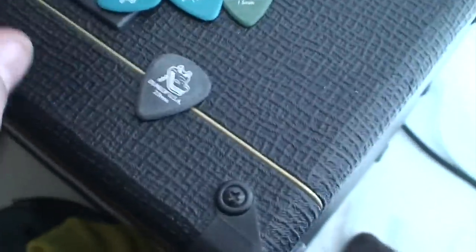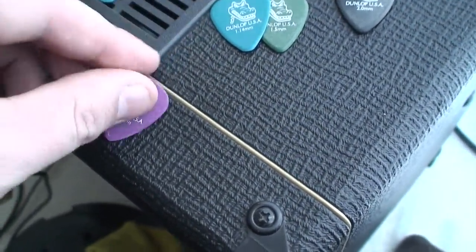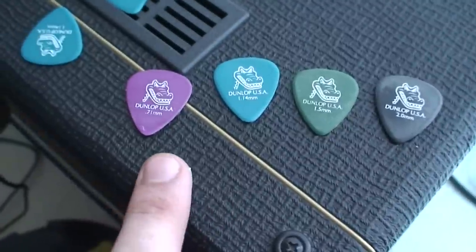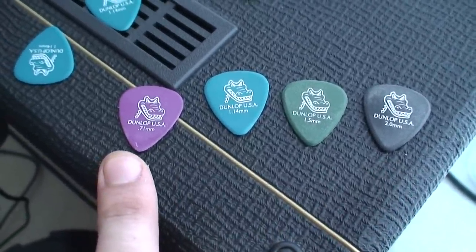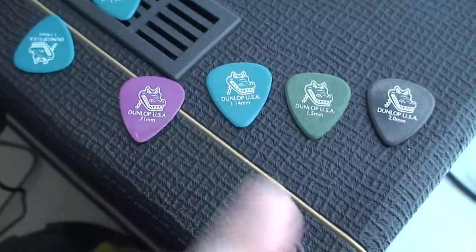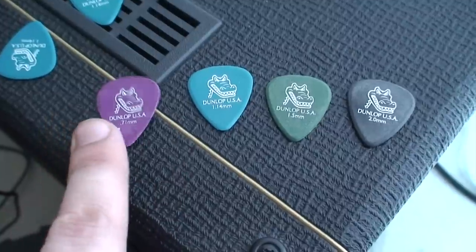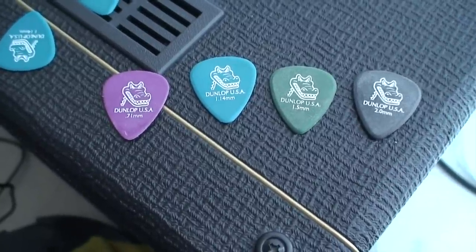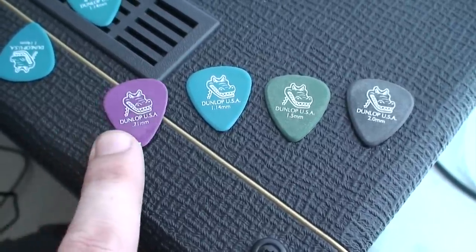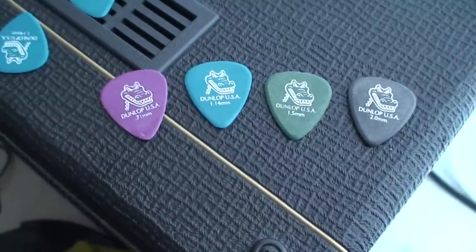I tried these a few months back. I went and bought packages of all the different sizes — all the sizes I could get my hands on. I'll probably never buy another pick as long as they keep making these. These are my personal favorite.